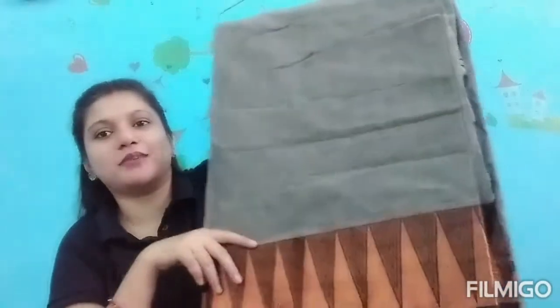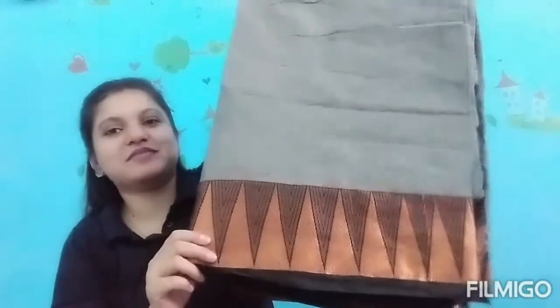So now the third saree is this one. This is also a cotton saree. I have not worn it for many days so the condition is bad. This is the bottom side and this is the upper side.